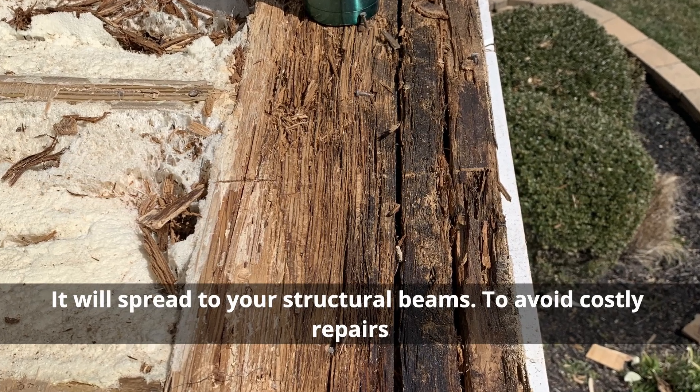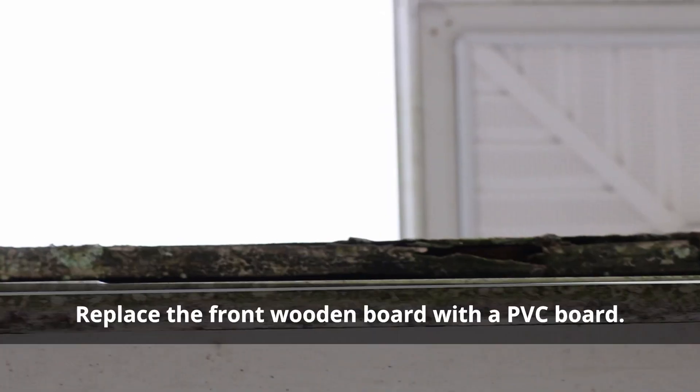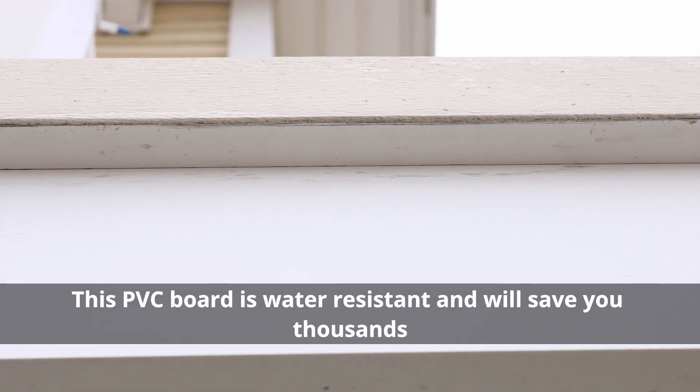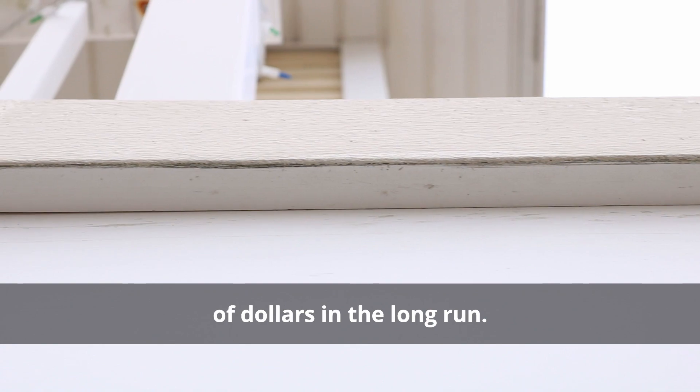It will spread to your structural beams. To avoid costly repairs like this, here's a simple fix. Replace the front wooden board with a PVC board. This PVC board is water resistant and will save you thousands of dollars in the long run.